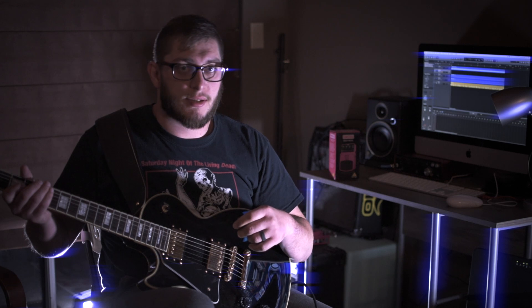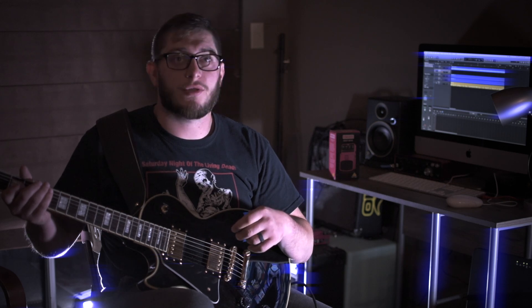Today we're going to be doing the Pink Magic — this guy right here, the Behringer HM300 — through some Bias FX plug-ins. I'm using Mesa Tread Plate and an Orange copy.